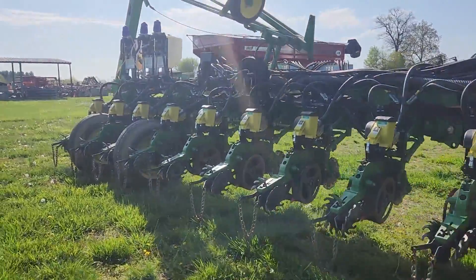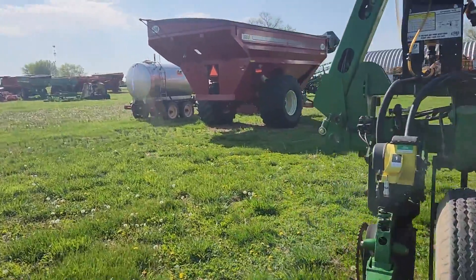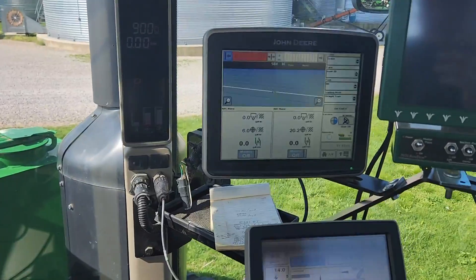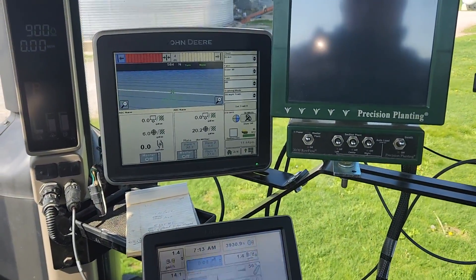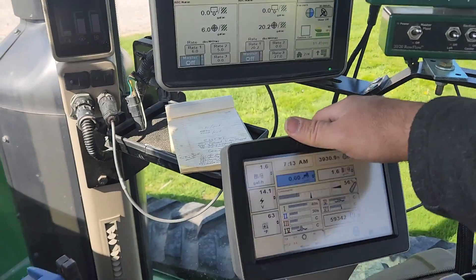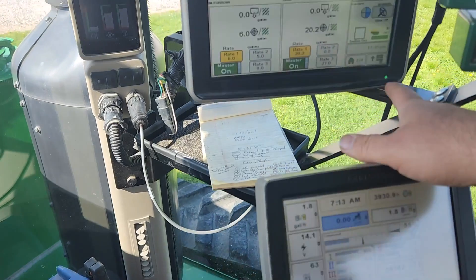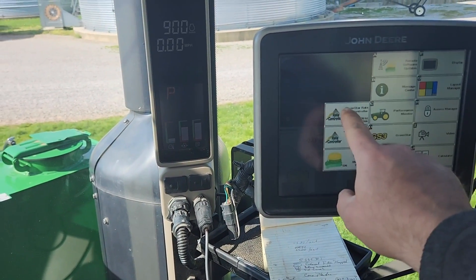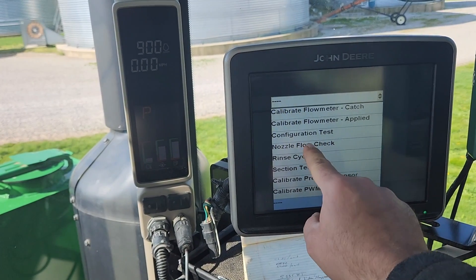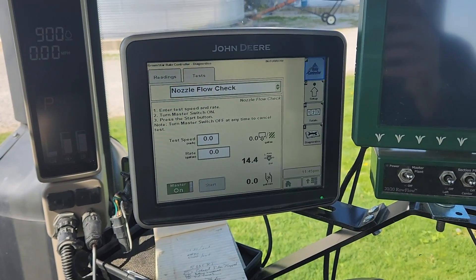I've got a little bit of water in the tanks — in the tractor and on the planter — and I was doing a leak check with it here just a couple minutes ago. Let me fire it up and show you how everything works. Everything on this system is controlled right here in the cab. All I have to do is turn my pumps on, and then I can turn my master switch on with my foot. I come up here on the control screen, find each controller for the pump, and I can turn it on and test for leaks by running a nozzle flow check. I'll do this with both systems, then I'll hop out and show you what's going on out there.